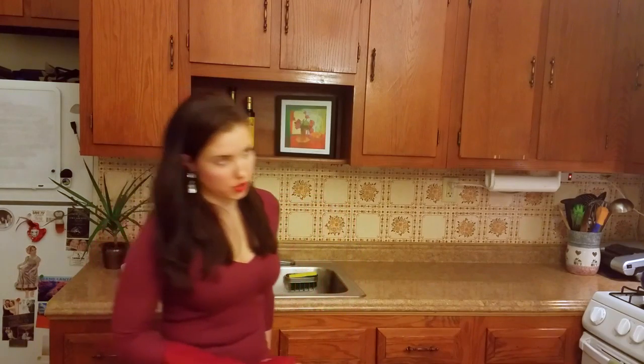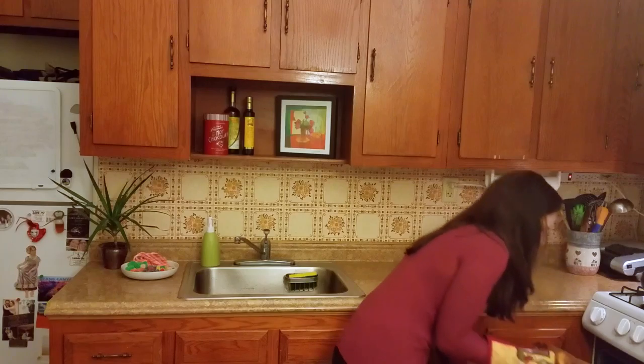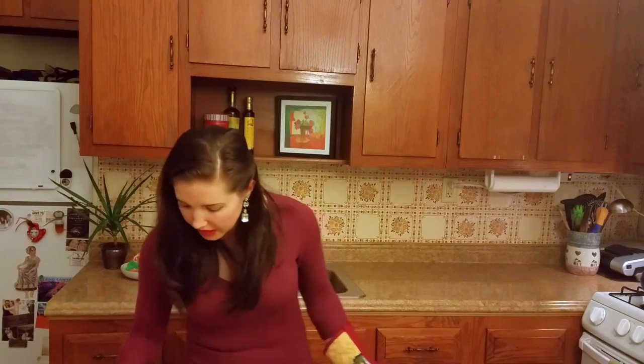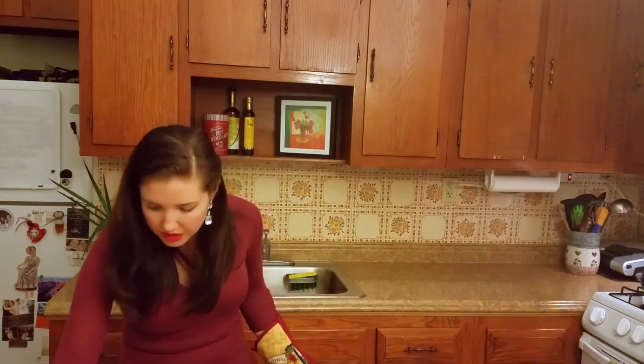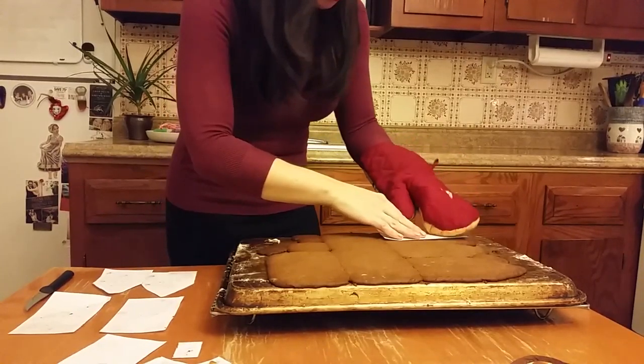It's time to pull the gingerbread pieces out of the oven. We've got some work to do — one piece sort of burned and the rest all smooshed up against each other. So what I'm doing now is taking my knife and re-cutting each piece into the shape I actually wanted.